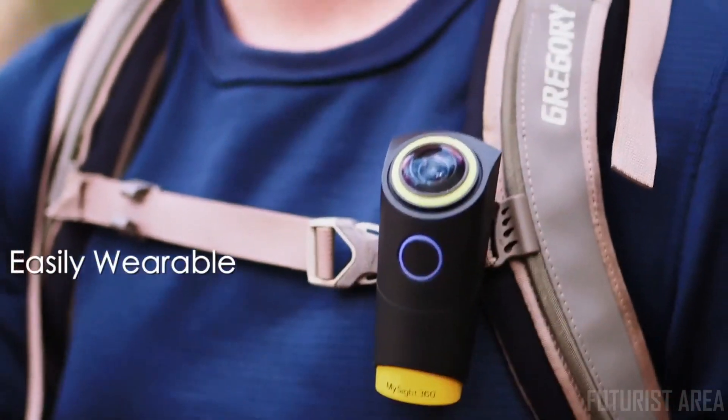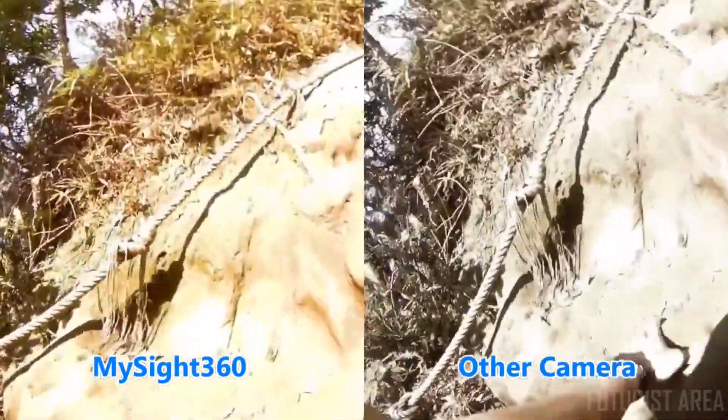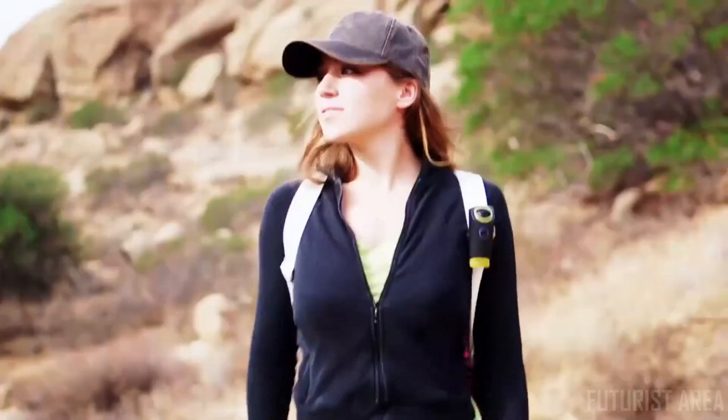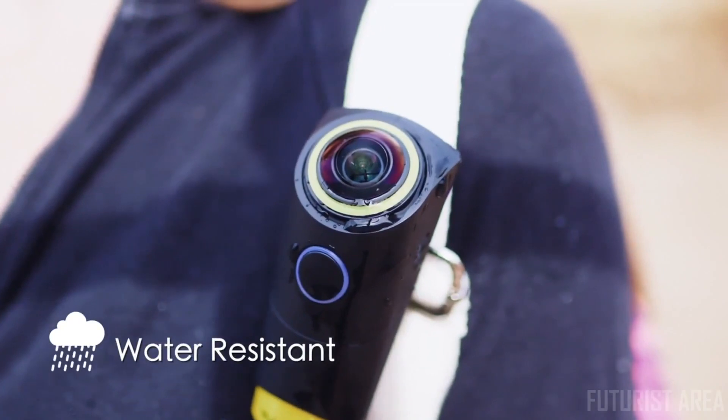With the little space I have to carry stuff, I want to be able to remember moments like these forever. That's why the MySight 360 is the perfect solution — pushing gimbal-like quality without the excess weight and equipment. And it's water resistant, so the MySight 360 can capture the entire experience, rain or shine.